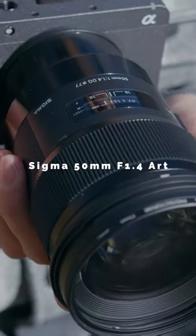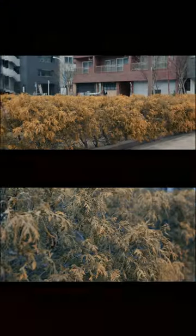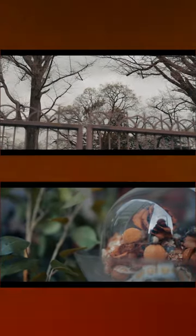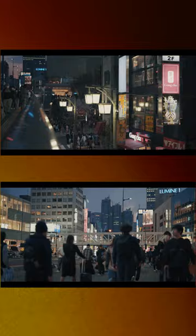The last one is Sigma 50mm f1.4 Art. If you're looking for your first 50mm prime, no question asked, this is it. Sharp as a knife, bokeh is crazy. Autofocus works amazingly. If you want to level up your Sony a7III, you gotta check those.